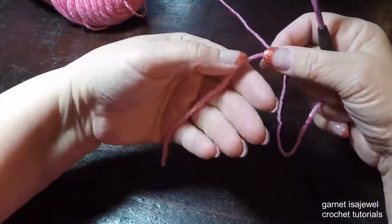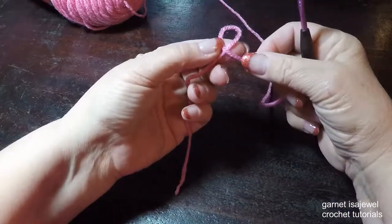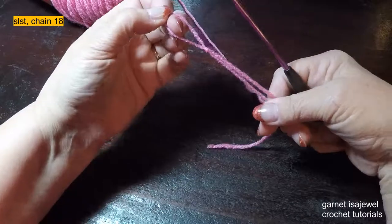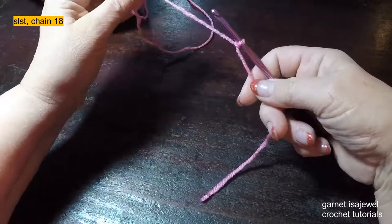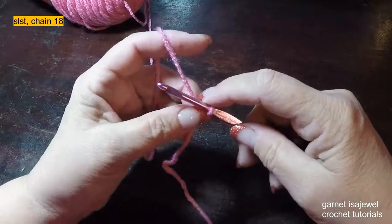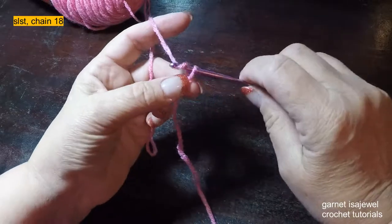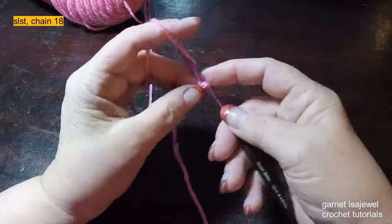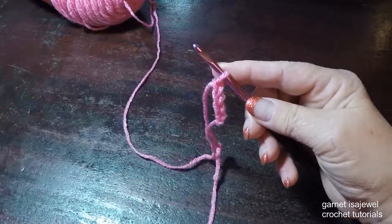To begin, we're going to start with a small tail and make a slipknot. Place it on your hook and tighten it up. For this first row we're going to chain 18. I'm asking that you chain it just a little loose — not normal tension — so that when you place your stitches in it won't be so tight. Here I have two, three, four — continue till you have 18. Please pause your video.